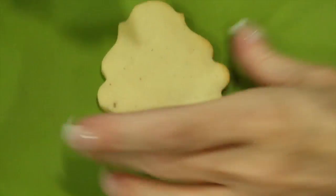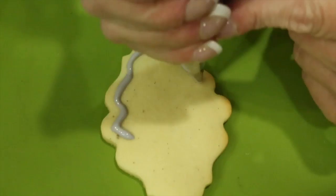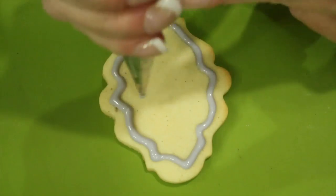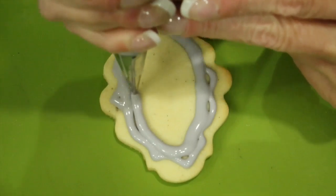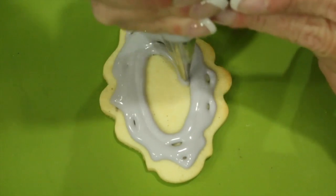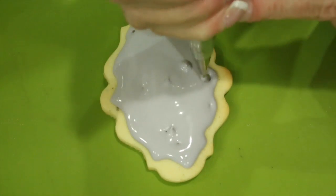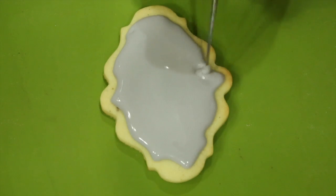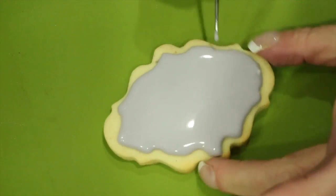To achieve the same effect on a sugar cookie, you're going to pretty much do the same thing, starting with a number 3 nozzle and gray royal icing on wet consistency. Go ahead and flood in your cookie. Once again, use your scribe tool to evenly distribute your royal icing and to bring out the image of that plaque cookie.